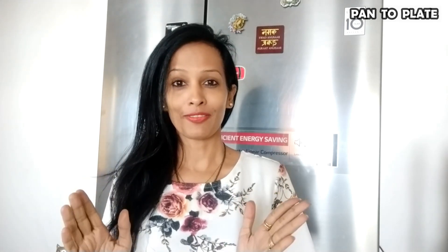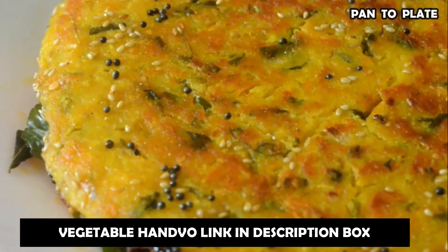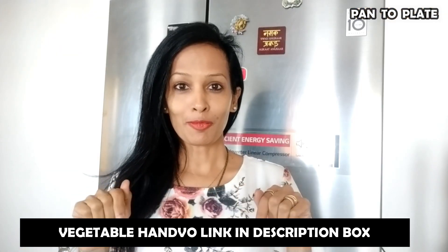Hello and welcome to cooking channel Pan2Plate. Today we are going to make a famous snack recipe from Gujarat. Like before, I made a Handvo recipe which was very good. If you haven't watched that video, I have given the link in the description box. Today I am making the Handvo recipe with Hari Mung dal.